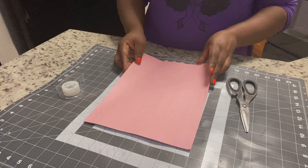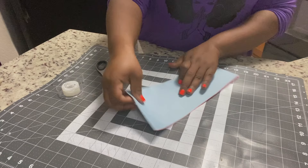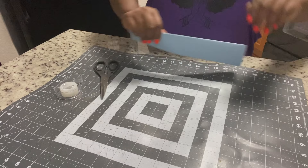Now that the heart is back in the fridge, we're going to work on the pull part of it. In my last pull video I showed how to do it with money, but this time we're going to use some pink and blue construction paper. Whatever kind of paper you have, fold it into four equal pieces and then cut so that you end up with strips.